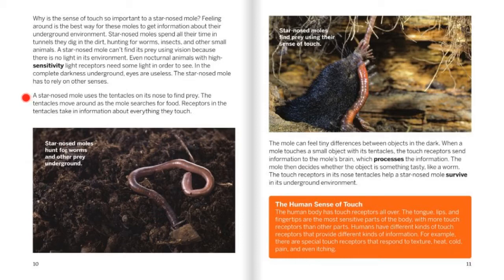A star-nosed mole uses the tentacles on its nose to find prey. The tentacles move around as the mole searches for food. Receptors in the tentacles take in information about everything they touch. Star-nosed moles hunt for worms and other prey underground. The mole can feel tiny differences between objects in the dark. When a mole touches a small object with its tentacles, the touch receptors send information to the mole's brain, which processes the information. The mole then decides whether the object is something tasty, like a worm. The touch receptors in its nose tentacles help a star-nosed mole survive in its underground environment.